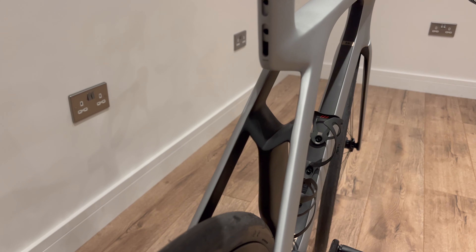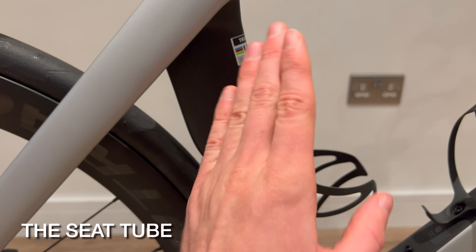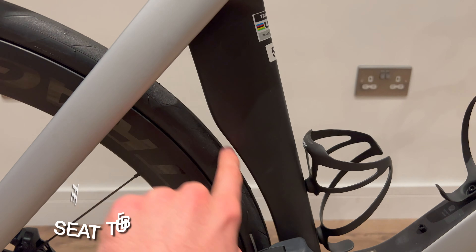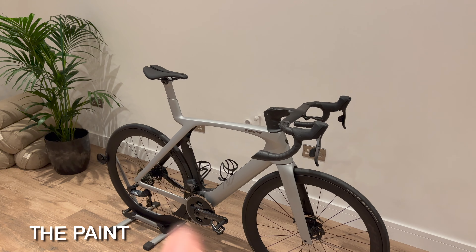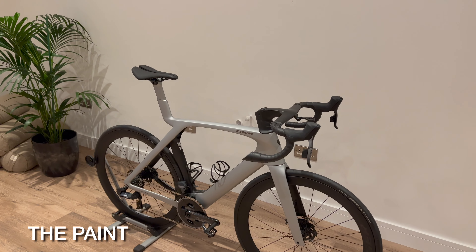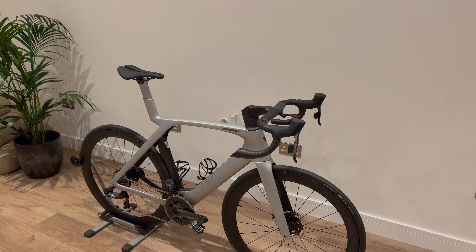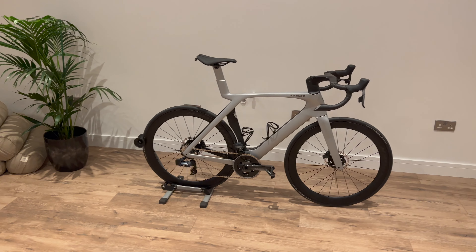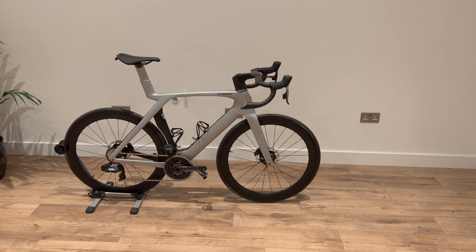They'll probably send you out a new frame — I've had that happen with the old Madone with a friend before. I also really love this section of tube here, where it kind of cuts in deeper and gets closer to the wheel for much longer than most bikes do. I think it probably adds to the aerodynamics of the bike. Finally, there's the paint job — I really love the black in this middle section here, because it kind of helps the silhouette of the bike and gives it a much more futuristic look, as if there's no seat tube on there.